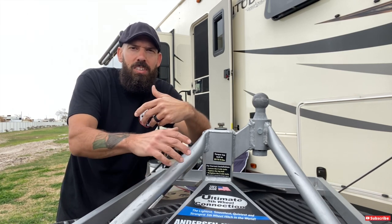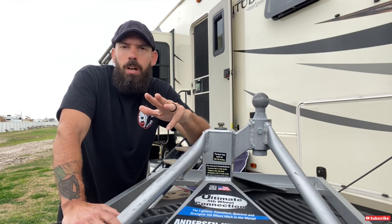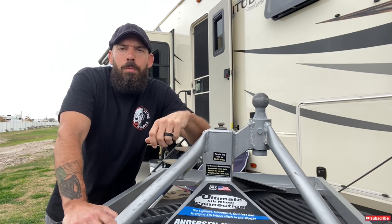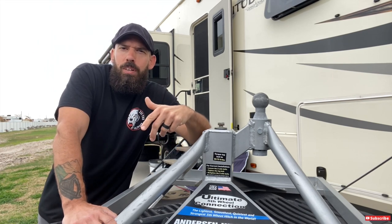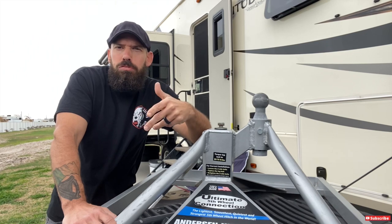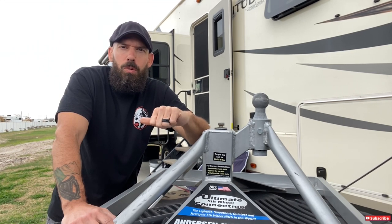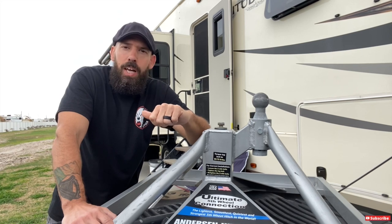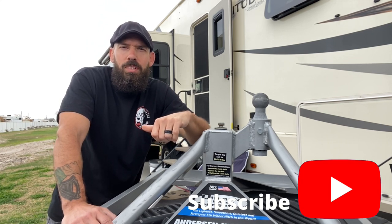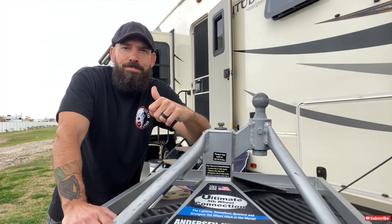I've been using this for two years and we're getting ready to head out in about three weeks — leaving Texas and heading out west. If you follow our channel, we have some maintenance videos coming up, all about getting the camper ready to go after being stationary for a while. Come April we'll be heading out west all summer doing travel vlog videos. If you don't follow the channel, now is a good time to subscribe and hit the notification bell.